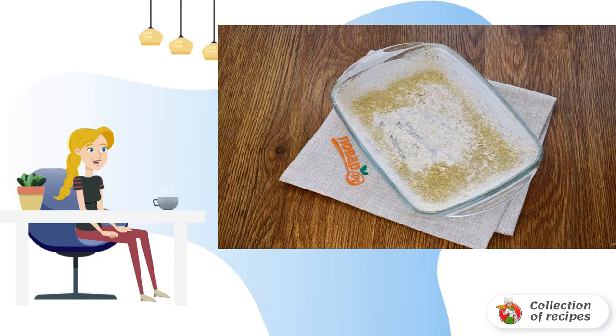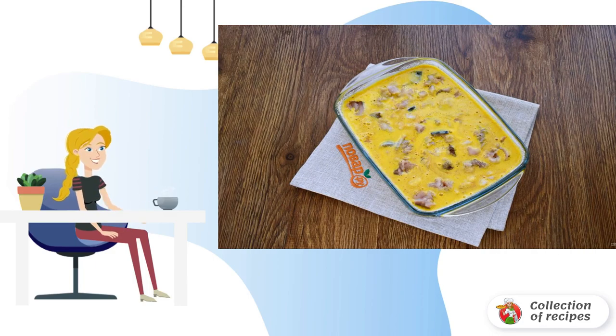Sprinkle the greased dish with chopped oat flakes. Cut off the tail and head of the fish, remove the skin, and cut into pieces. Pour the egg and tomato filling into the baking dish, then add the pieces of fish and shrimp.